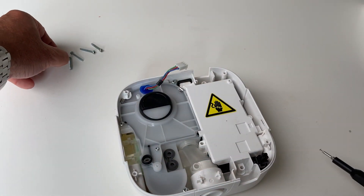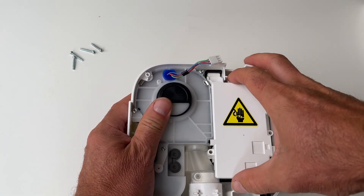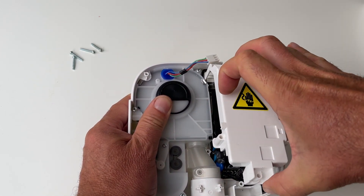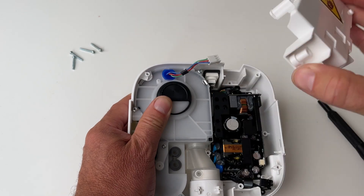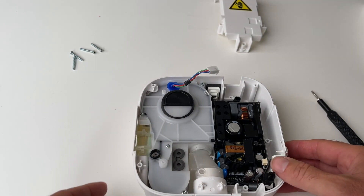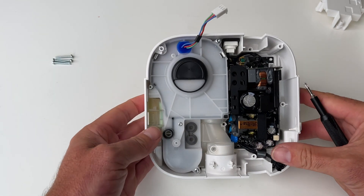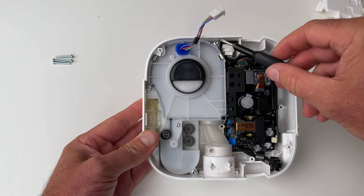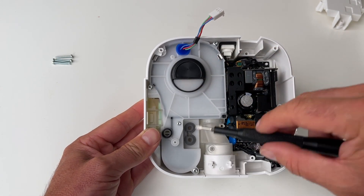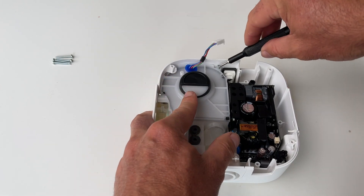We've got the four big screws out and now this top of the casing here should just come off pretty easy — it pulls off. Once we've got that out we can pull out this casing part. To take the turbine casing out we need to remove a few more screws — one, two, and three. These are quite long screws again.